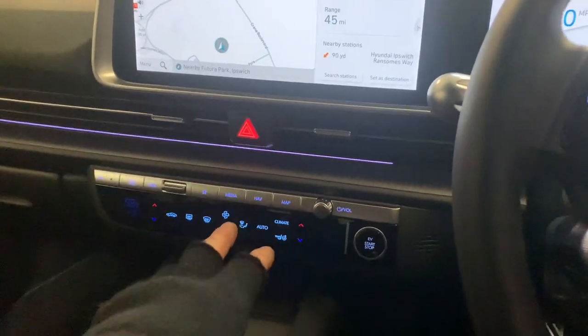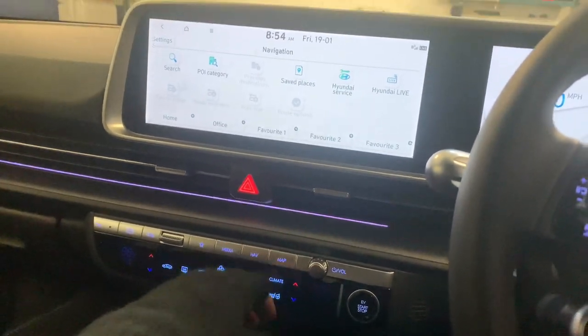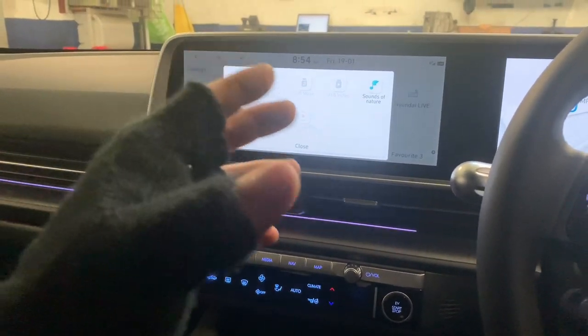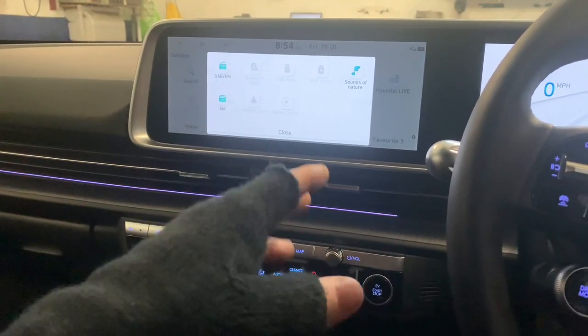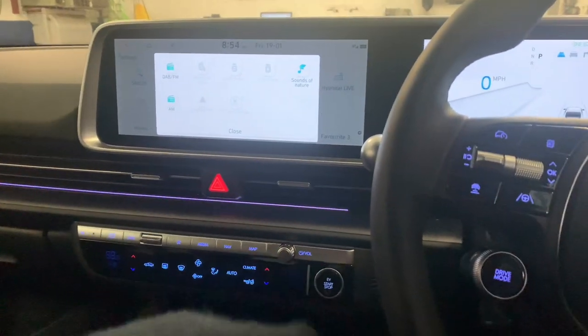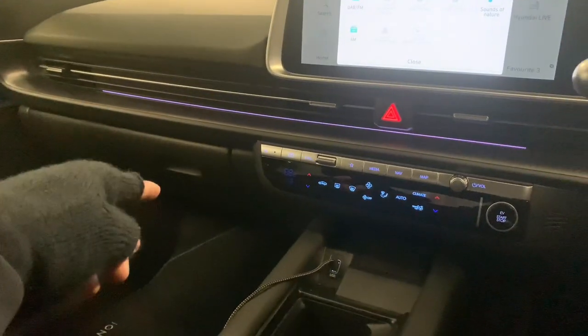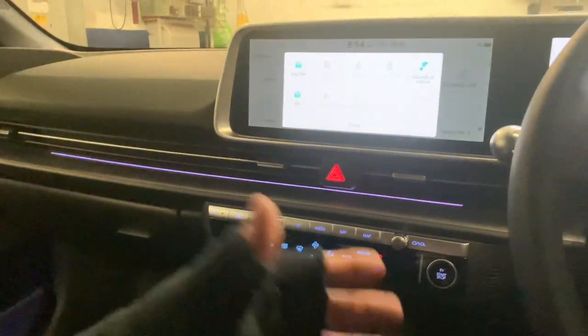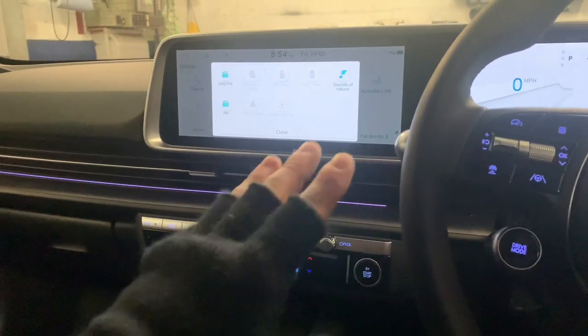What originally happened is the customer tried installing their own OTA updates and installed the wrong ones, which completely corrupted the AVN unit. So we've replaced it and we're going to send the old one back to Hyundai UK to get it reprogrammed properly. We can now confirm it's all working nice and good.